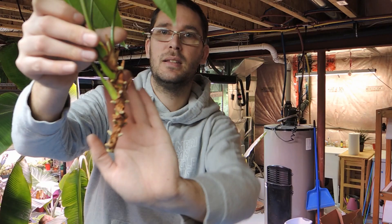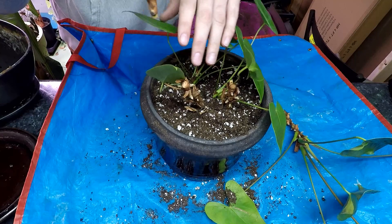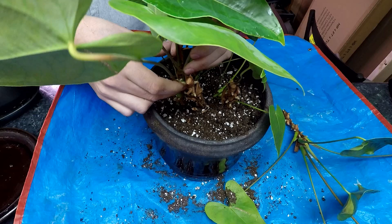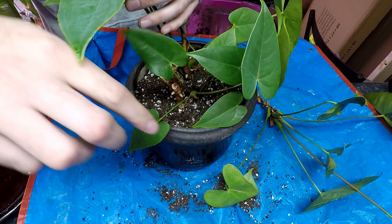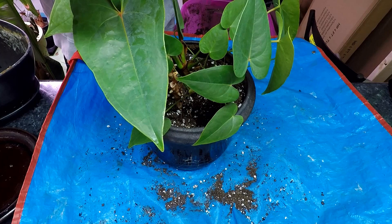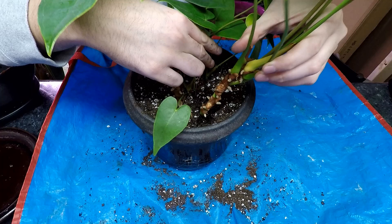Now for the cuttings — I'm going to poke them in. I should use my finger to make a hole instead of just jamming them in, though jamming works too. I'm sure the plant would like me to be a little more gentle. I'm trying to be gentle yet firm getting this one in there.